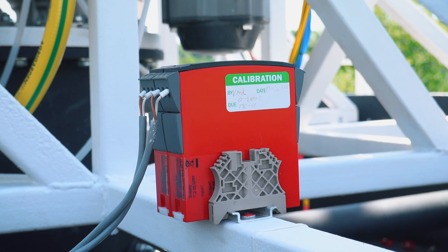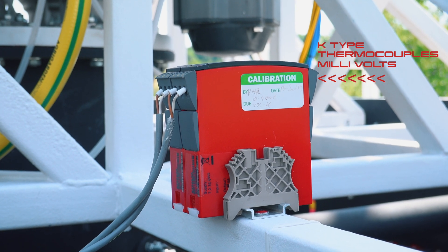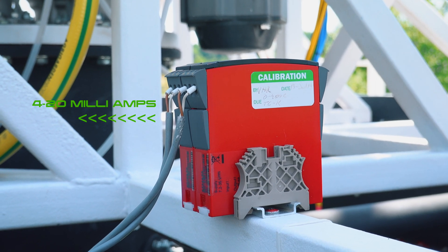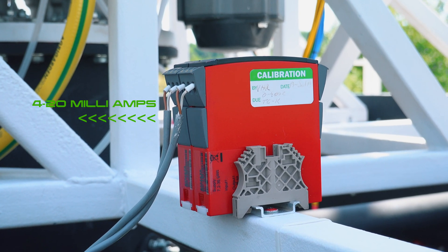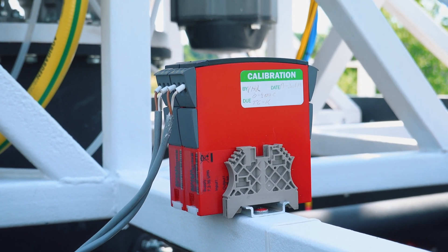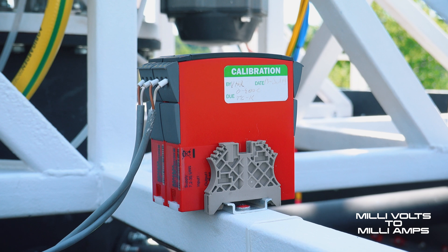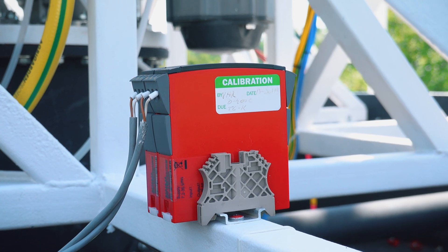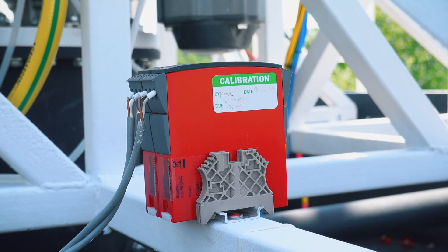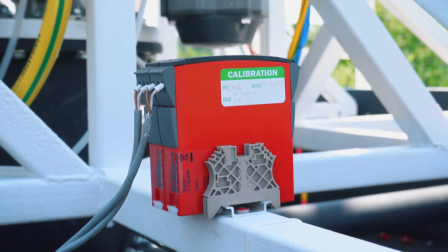We also have temperature transducers. On one side we have the input from the K-type thermocouples, and the input is in millivolts. On the other side is the signal output, also 4-20 milliamps, that is sent to the data acquisition system from the flight command and control center. These temperature transducers convert the signal from millivolts to 4-20 milliamps. We do this because on long-distance transmission the signal can get altered, and we want to have a measurement as precise as possible.